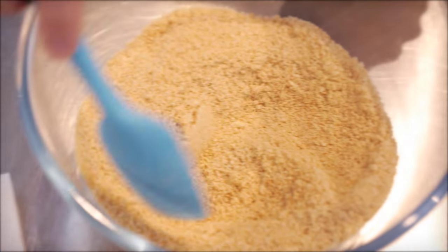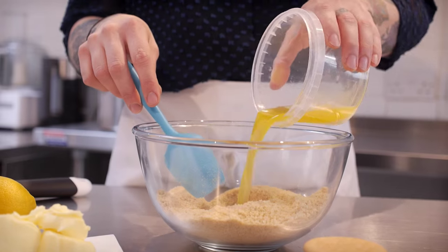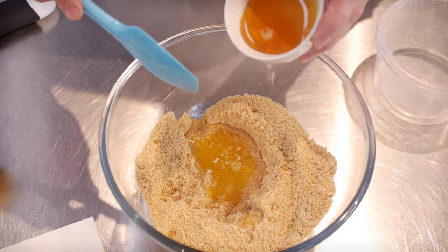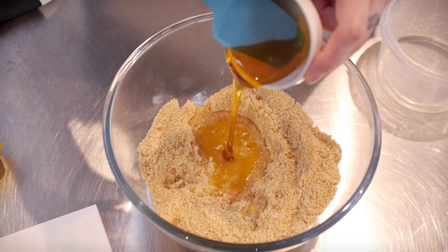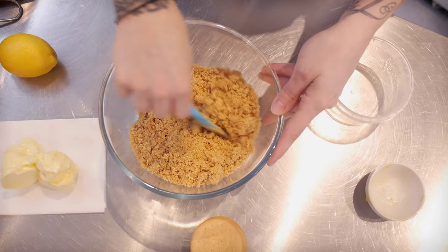They look like this and they are delicious. I've ground up 150g of those and I'm going to add 50g of melted butter to that, along with one and a half tablespoons of golden syrup. I'm just going to give that a really good stir until it's really super mixed.